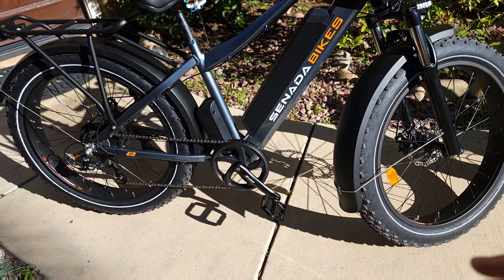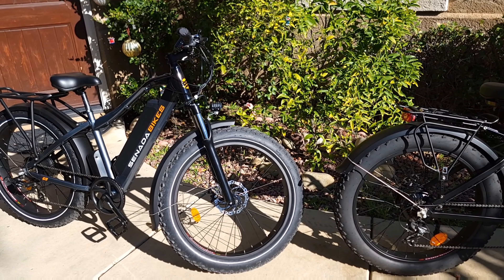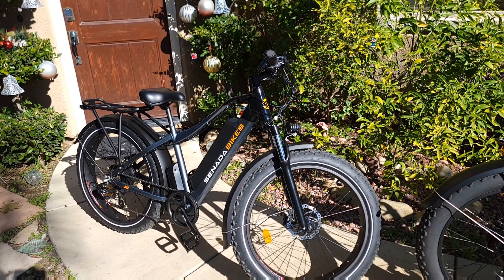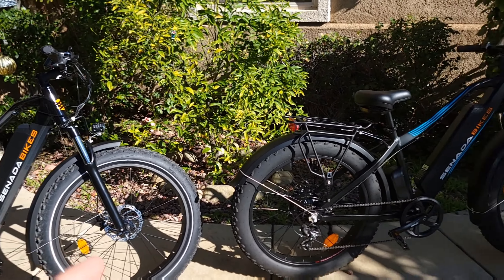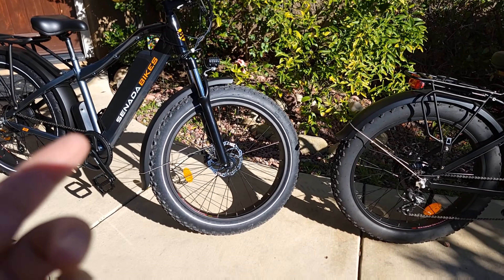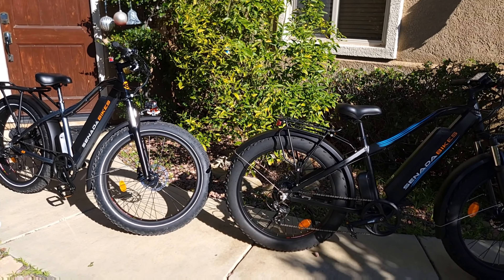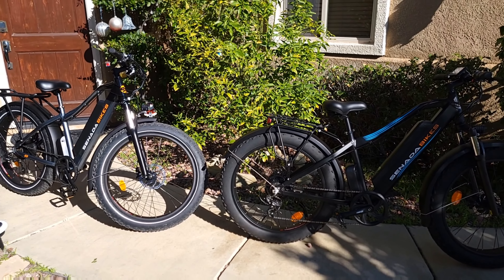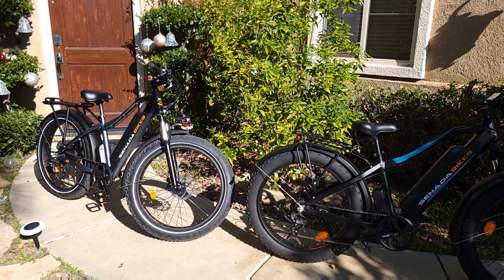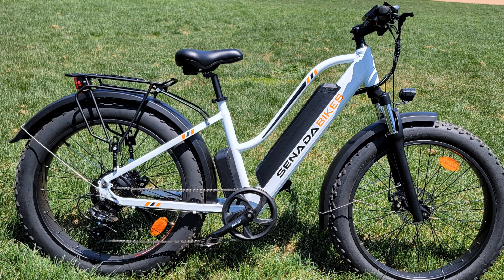Everything else is the same — the display is great and clearly visible in the sun, same handles, half throttle, throttle cut-off, Shimano gear shifter. The seats are the same on both bikes — it's actually a pretty good stock seat for this bicycle. The wheels look the same, just the tires are different. So the Saber Pro gives you longer range with a bigger battery, plus more safety features: wheel reflectors, integrated rear tail light, brake light, turn signal light, and the same headlight — plus better handling from the wider handlebar and better brakes.